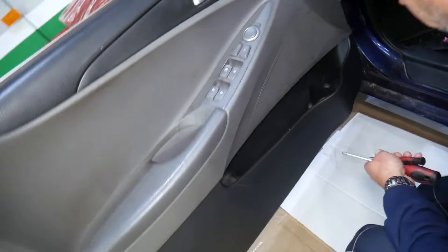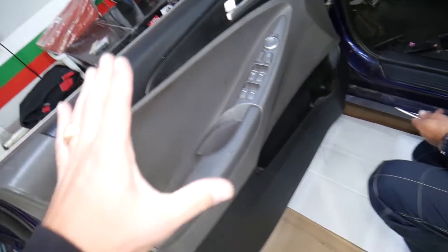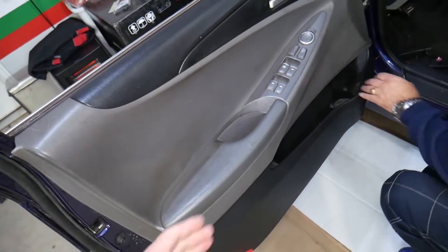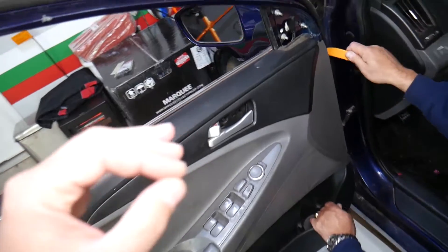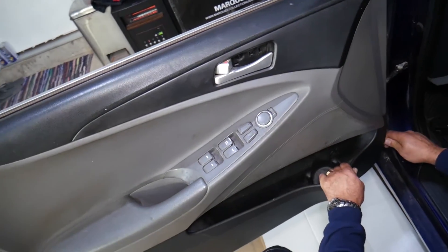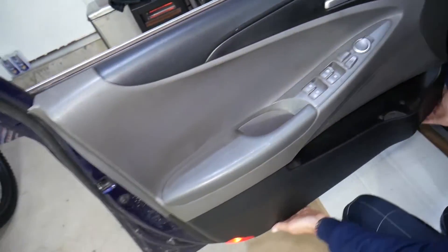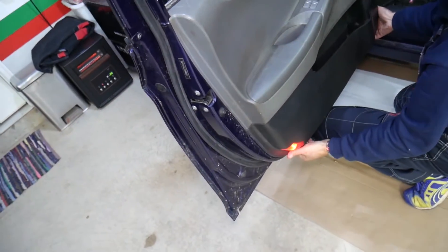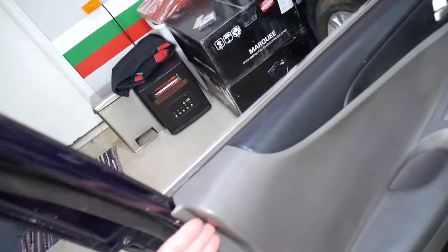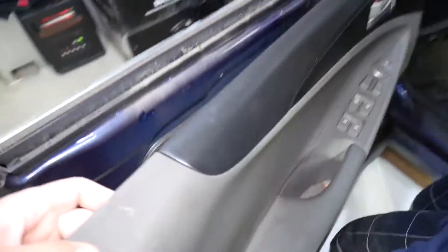At that point, check everywhere else — we should have no more screws holding the panel. The only thing left is the clips. Once we remove the door panel, we'll explain where exactly each clip is located so you know where to apply pressure and don't break anything. Get your fingers underneath to help lift it.